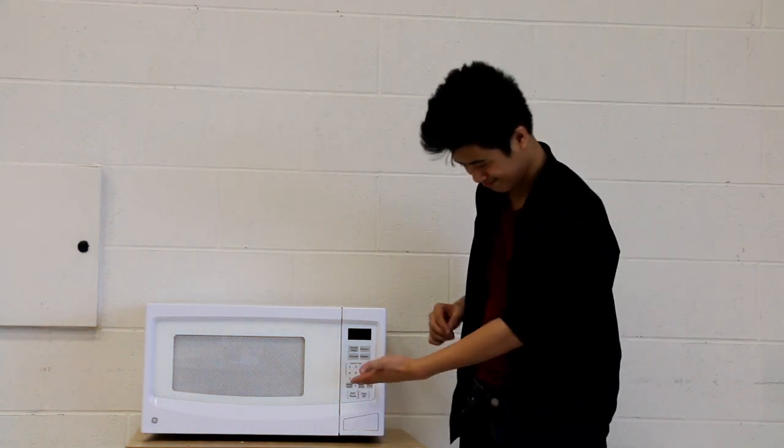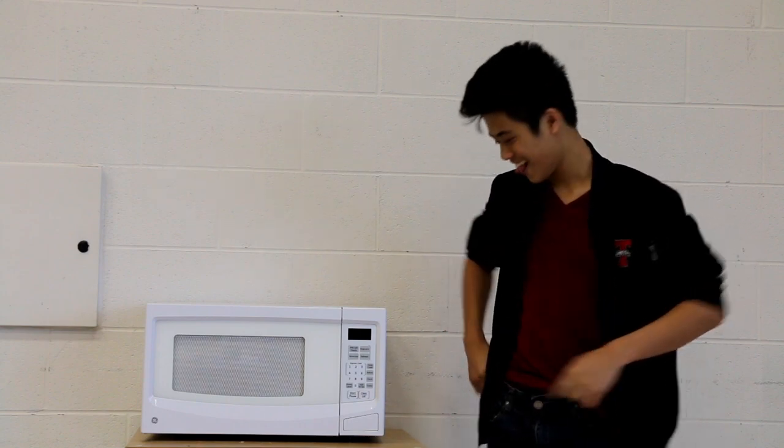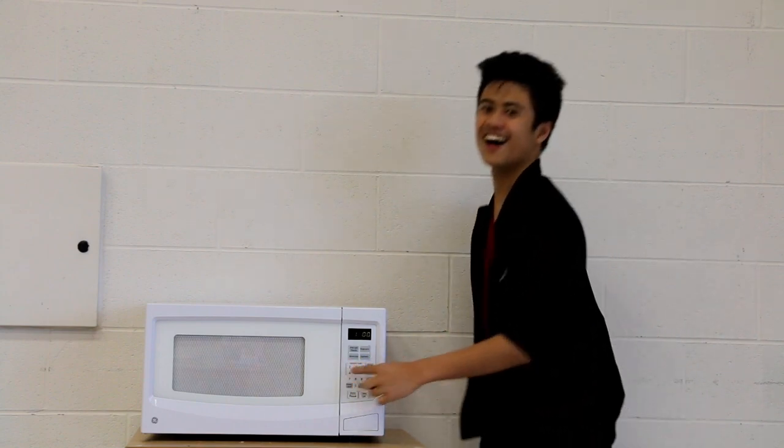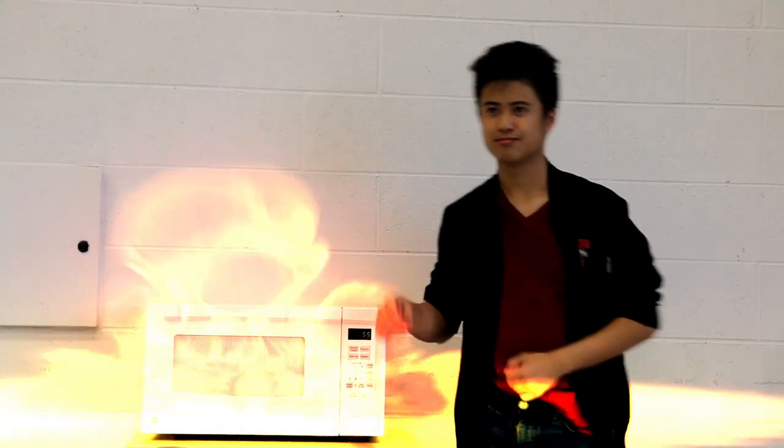Now friends, we must choose the amount of time to microwave our beloved food. From the numbers on the right side of the microwave, please select the time you think is best for your food. Anything over 10 minutes is probably not a good idea and could result in collateral damage.